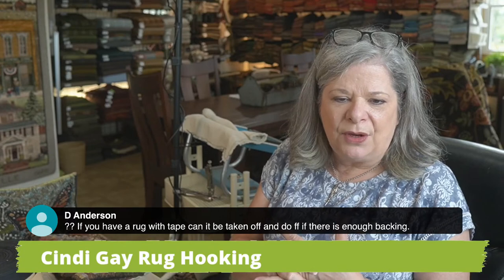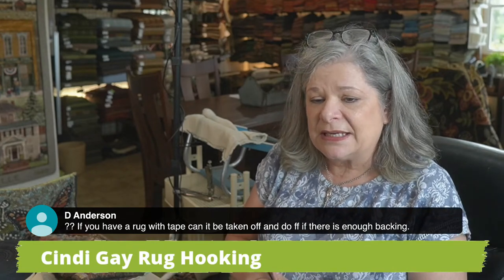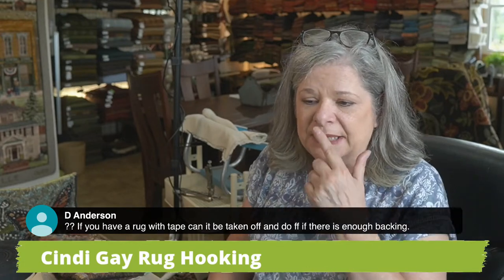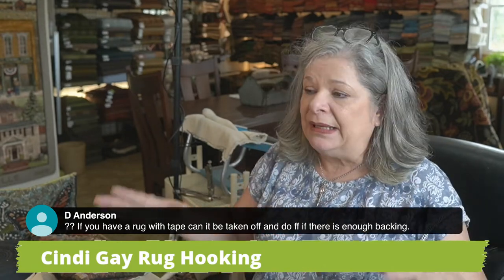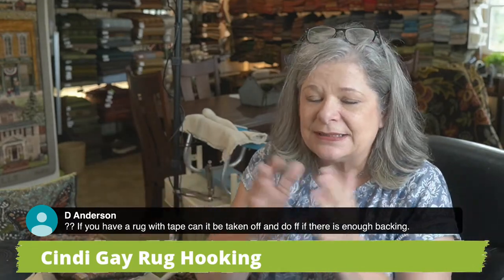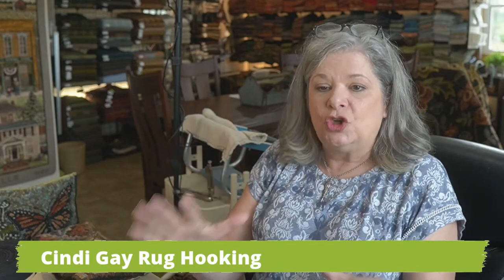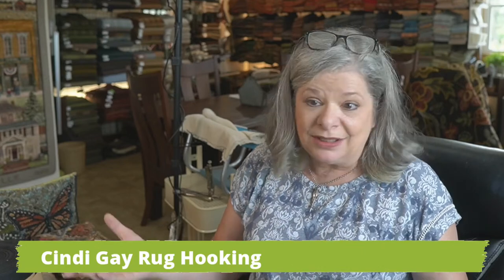Deb is asking if you have a rug with tape, can it be taken off and do a fold forward if there is enough backing? Probably. The first test is to check if it's burlap. If it's burlap and you don't plan on doing a full linen underlining, don't touch it. If it's something you've done recently, you're not crazy about it, and you know you've got an inch and a quarter — particularly if it's on rug warp — knock yourself out. Absolutely, you could do that.